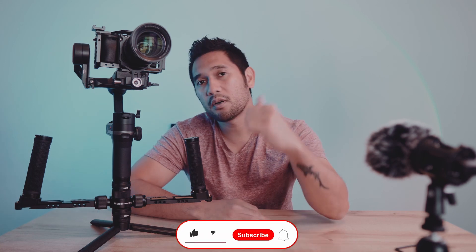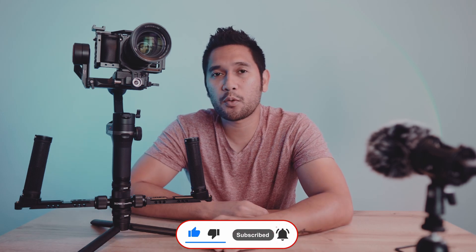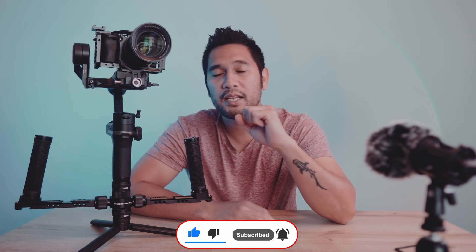That rig is more of a run-and-gun shoulder rig, so I'm going to make a video on that soon — stay tuned. That's it for today's video. I hope you find this useful or entertaining. Please give this video a thumbs up if you like it, subscribe to my channel if you want more, and click the bell icon so you won't miss a thing. Until then, I'll see you in the next one — ciao.